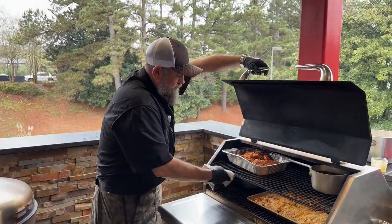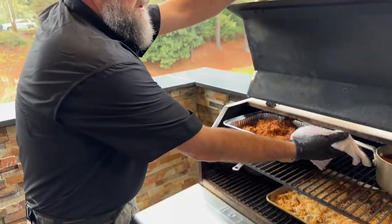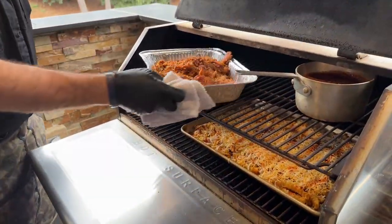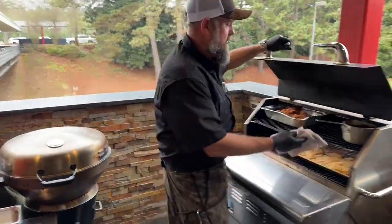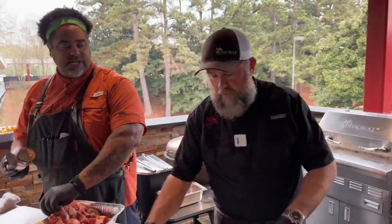We've got some corn heating up for later, ladies and gentlemen. We've got some leftover beans heating up. We've got some leftover pulled pork heating up — we're going to be doing the ultimate nachos at the end of the show, so make sure you stay tuned. Ultimate nachos are always a showstopper.